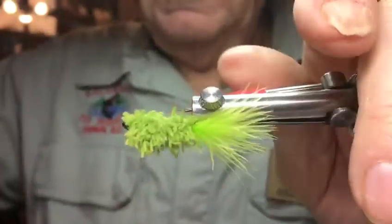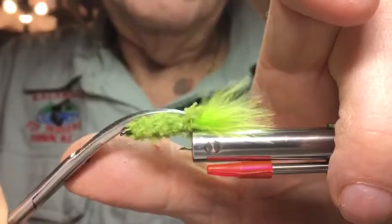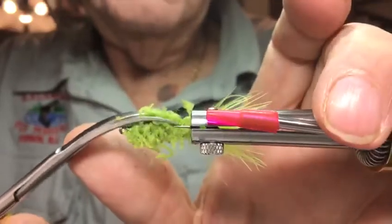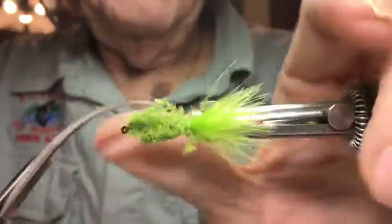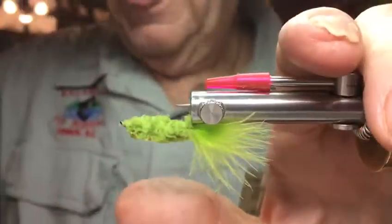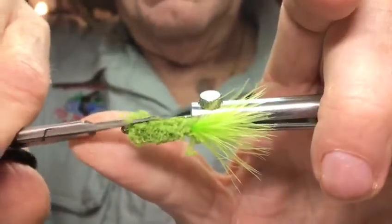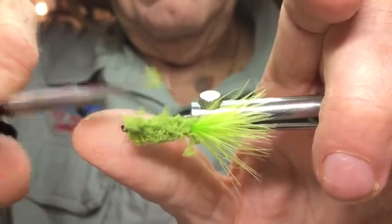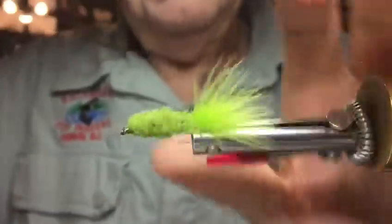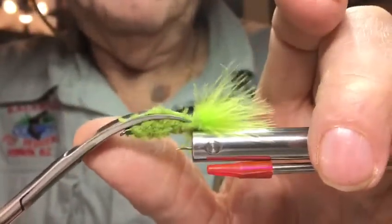If you've got some curved scissors like these, this works really well. You just trim it off — be careful not to cut the tail. So it's tapered from each end, like so, until you've got no fur left, then you have to stop.